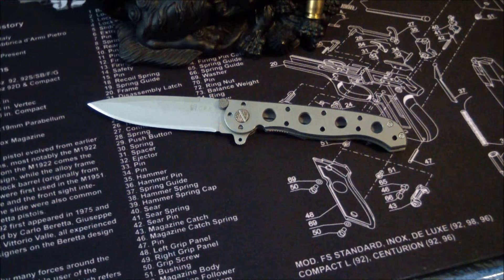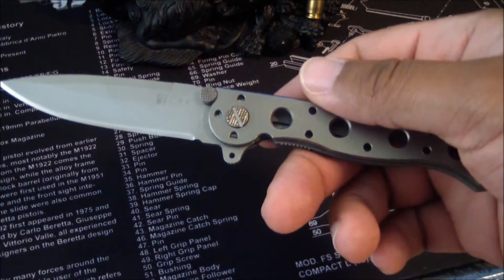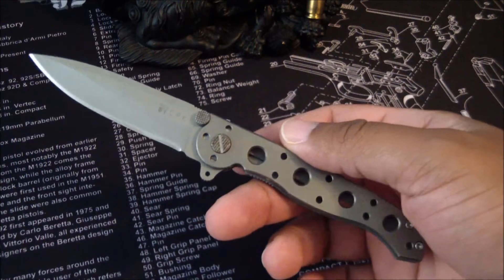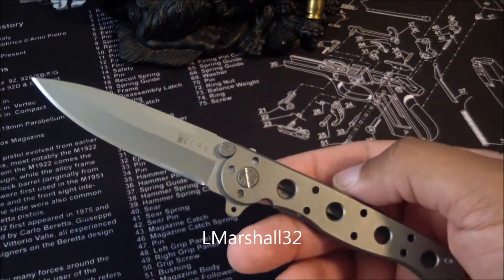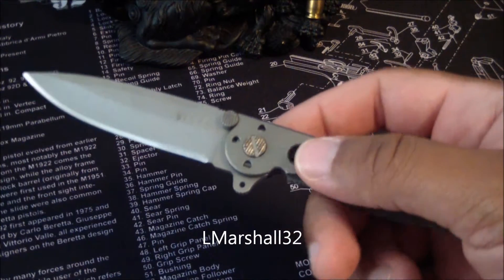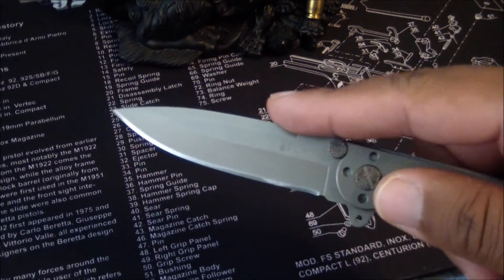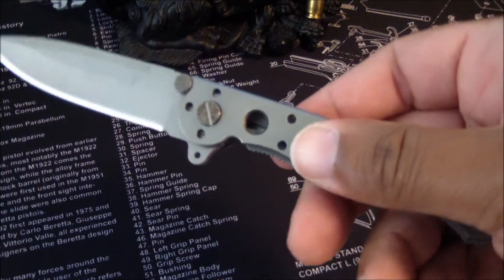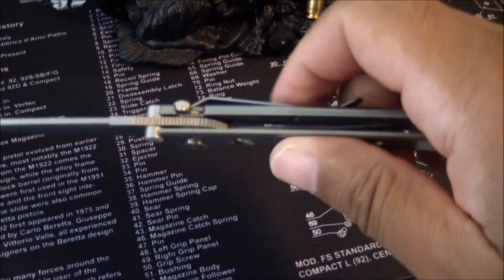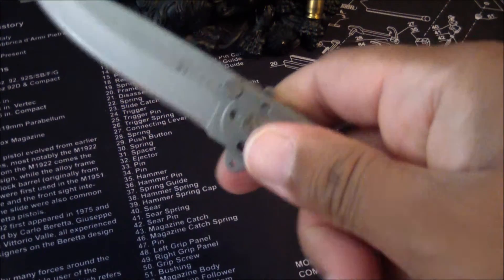Let's get into this. The blade overall length is about 7 inches — technically 7.125 but let's keep it cut and dry. The handle is titanium. The blade is AUS-8 steel. What they do is a ceramic bead blast on the handle, even though it's titanium, to give it a texture and avoid slippage.